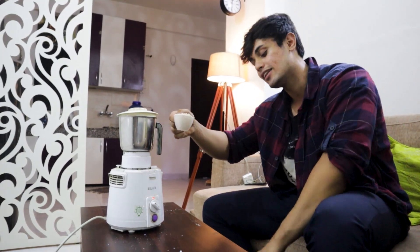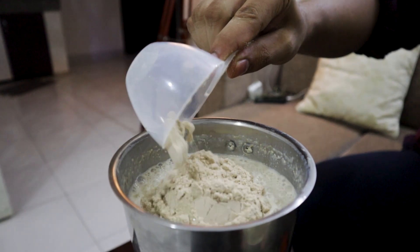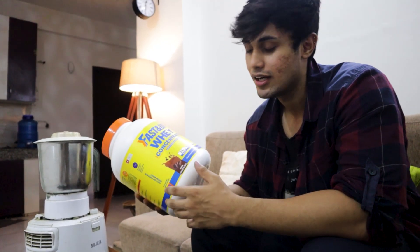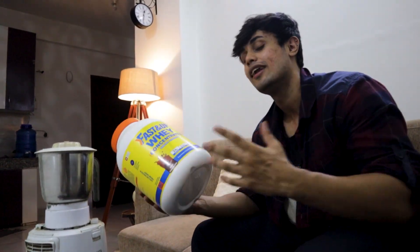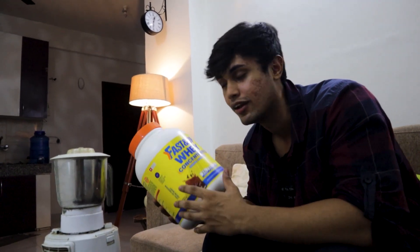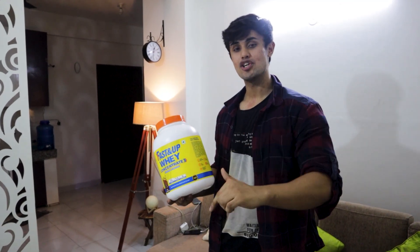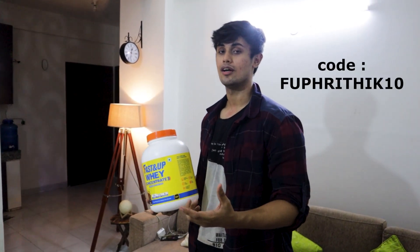Now we are adding the 5th ingredient — I am adding 1 scoop of whey protein. I am using Fast&Up whey protein, grass-fed protein. I will get 24 grams of protein in one scoop, along with 5.5 grams of BCAA and 4 grams of glutamine. It has a chocolate flavor and is absolutely 10 out of 10. The pricing is in a normal range — I will add a link in the description. If you purchase it, make sure to use my code for extra discount: FUP RITIK 10.